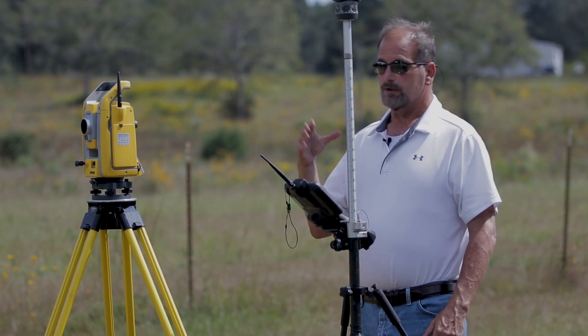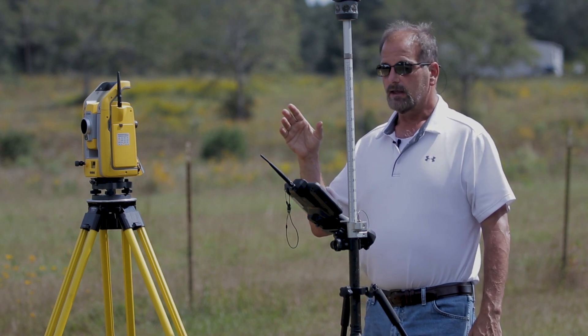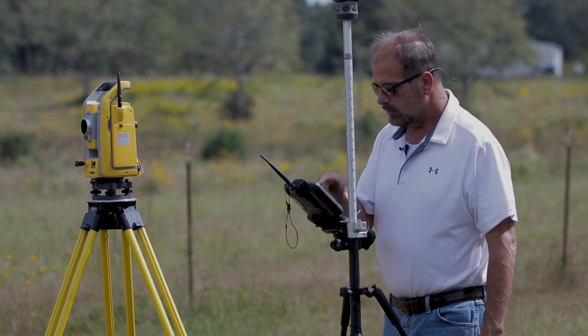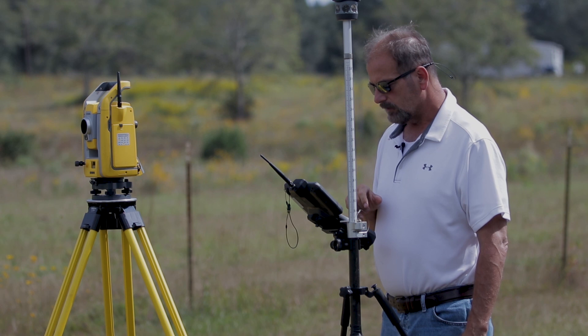Store. I've got number two stored, I'm backsighted and oriented. Now what I want to do is shoot a remote elevation on that, so let's go into Measure and do Station Elevation.